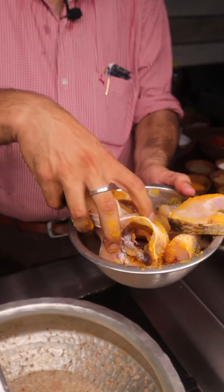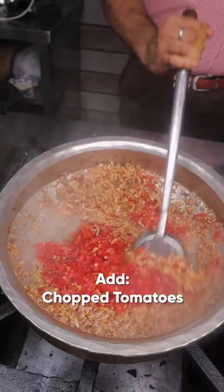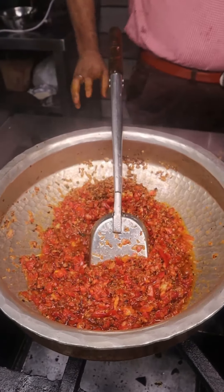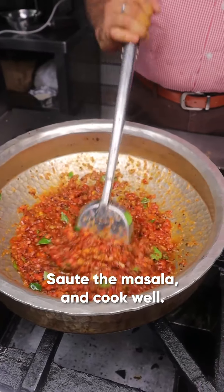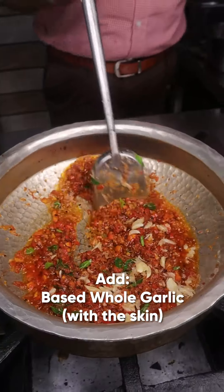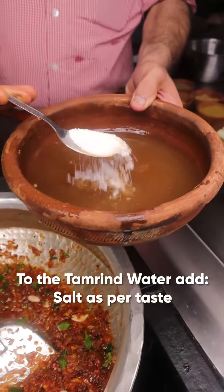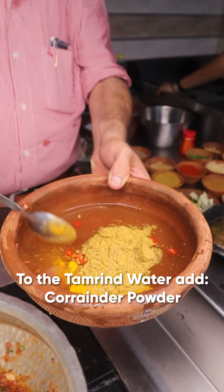Add tomatoes, curry leaves, and saute well. Add dashed whole garlic, whisk in tamarind juice, add salt, red chili powder, turmeric powder, dhania powder, and karapodi.